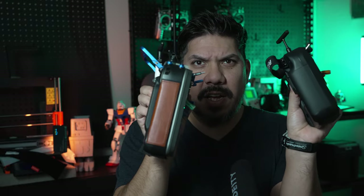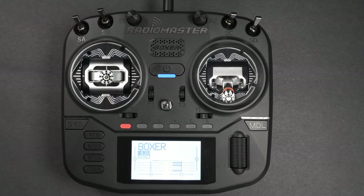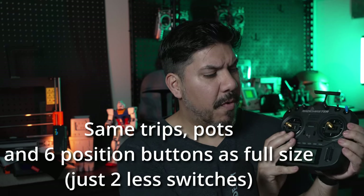If I wanted to go on a trip and pack something in a carry-on that took up way less space than my custom full-size radio, you can see how much smaller this thing is in comparison — but the gimbal size is the same. That also means you can install these metal CNC gimbals onto the Boxer. I do like that they've done away with the USB-C door, so it makes it really easy to charge from the bottom or simulate from the top. The control layout is the same; you still have room for all the same buttons and a very nice scroll wheel.